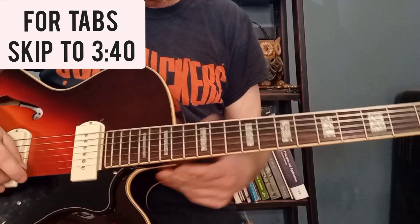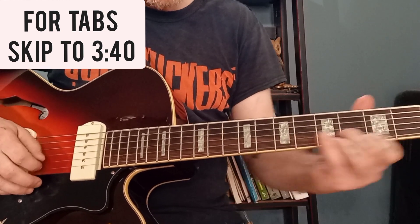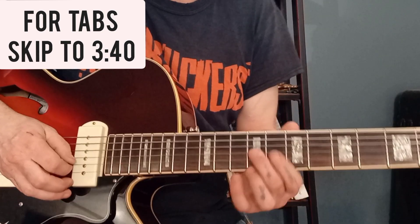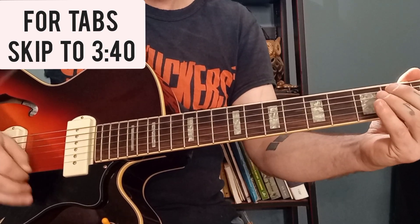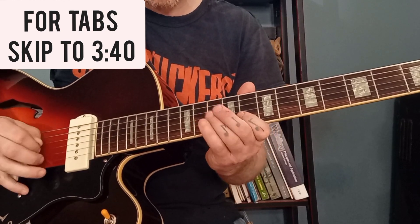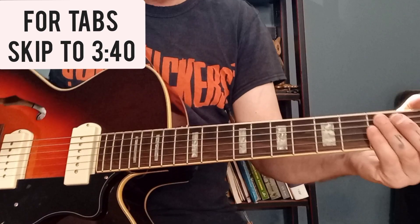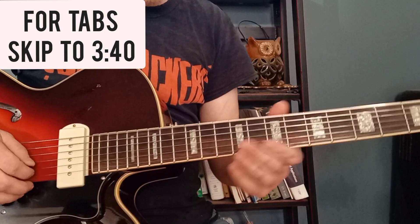The cool thing about this intro is that the acoustic guitar and the lap slide — the dobro — are trading on and off and they really complement each other. To give you an idea: it starts off with the slide, and right when it does that the acoustic comes in. And as that is ringing, the slide comes back in. It's cool how one trails off and the other picks it up. Anyway, I'll put the tabs up real quick and then explain it.